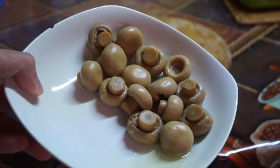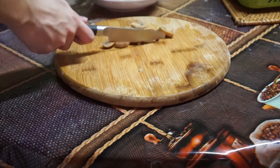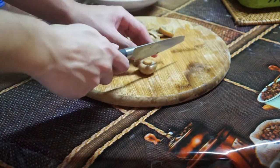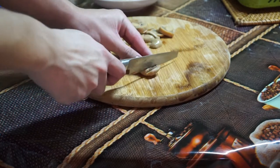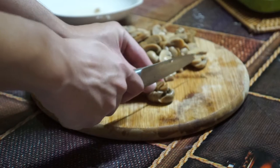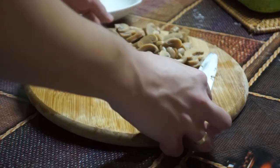Next, we'll cut up some mushrooms. I'm using canned ones that contain about 20 pieces. Cut them into slices with the head towards the cutting board. Mushrooms add another level of flavor and a hint of saltiness to your dish. Put those aside for our mixture.